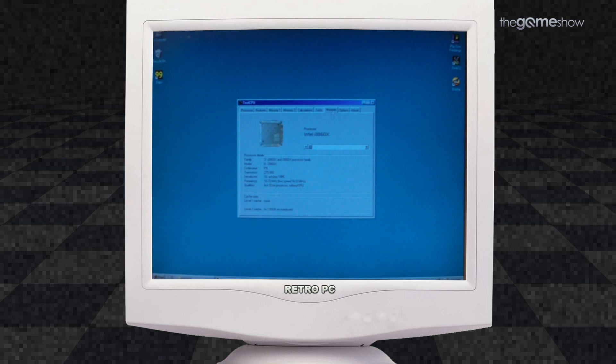What I really liked about TestCPU is that you have this really big database of CPUs which you can go through and it shows you where you match up against a bunch more. This obviously came out quite a long time afterwards — it does have a lot of more modern processors and it would probably work on modern PCs.